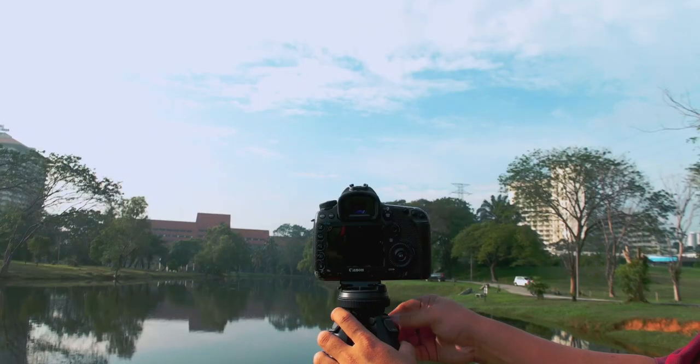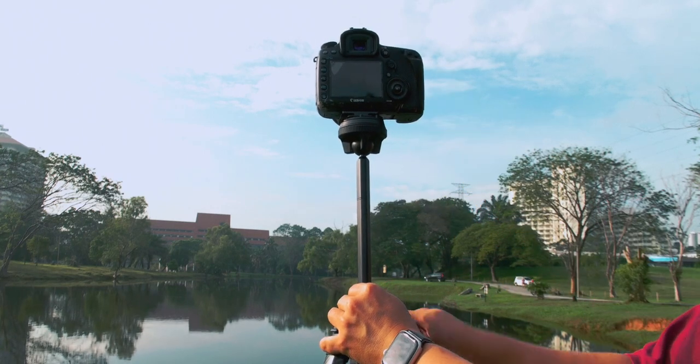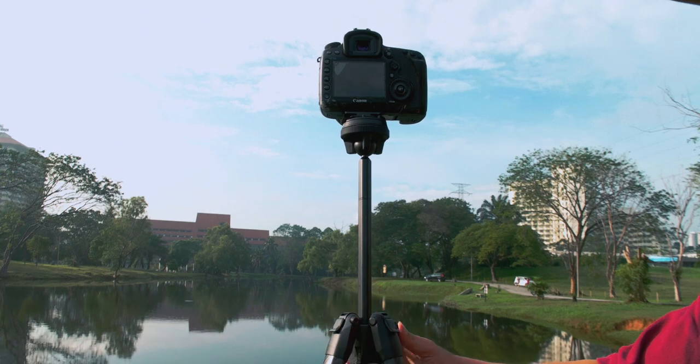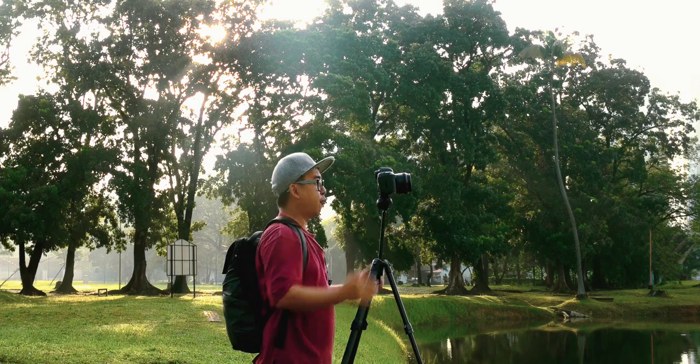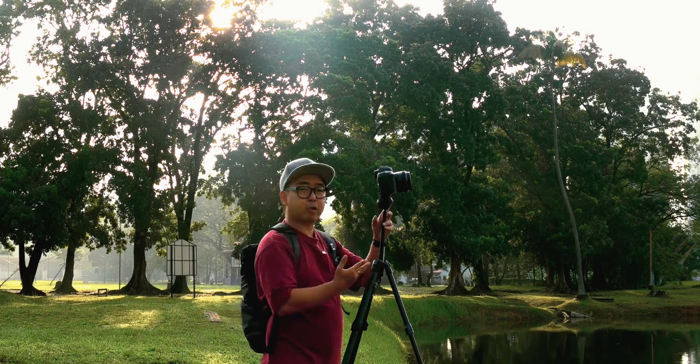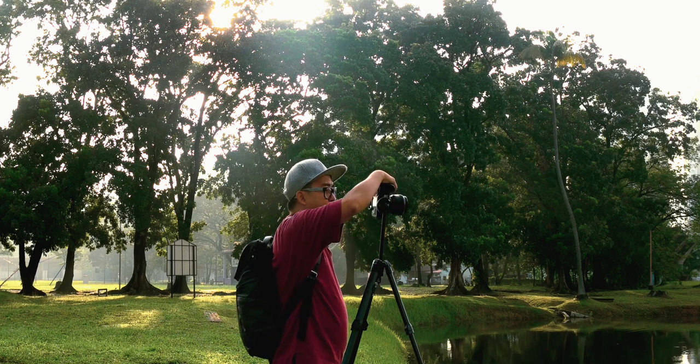There is a knob over here where you pull out and when you unscrew it, what happens is that you are unleashing the center column, where you can extend the tripod head up higher — at about five feet four, which is about my height.